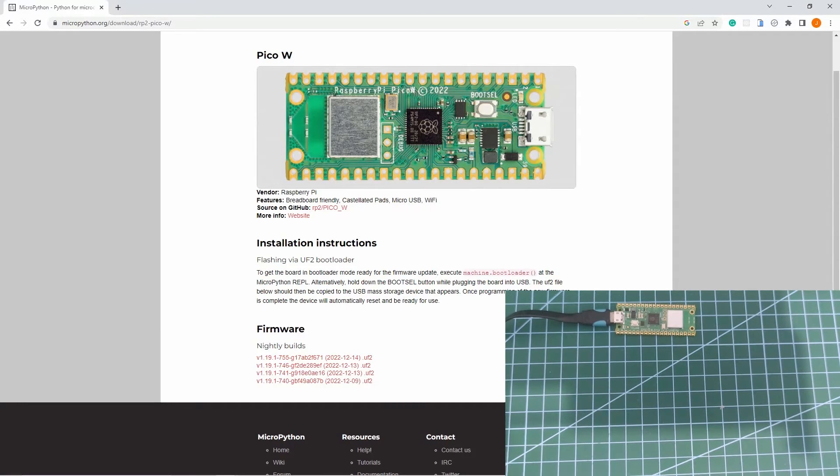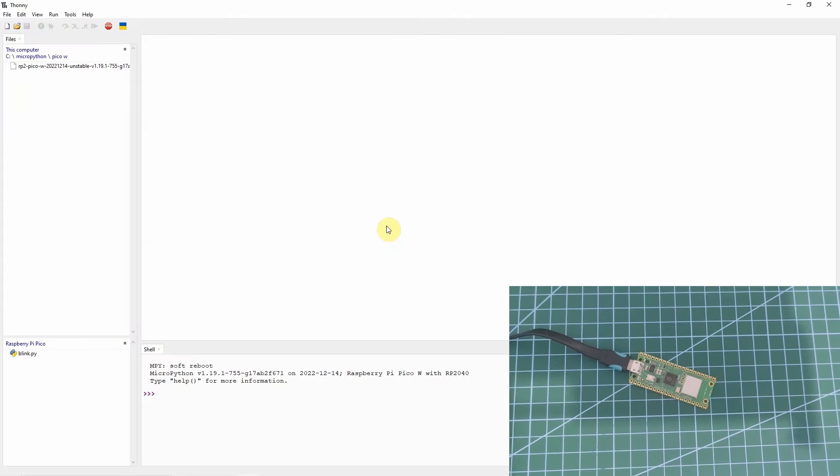In order to do that, we can use PuTTY, or the other option is we can use Thonny IDE. Now that we have installed our MicroPython firmware, let's try to test it out. To do that, let's create a program that will blink the on-board LED of our Raspberry Pi Pico W.